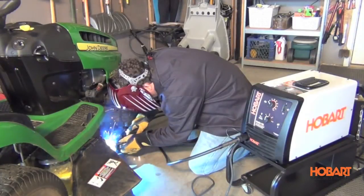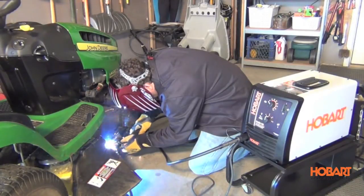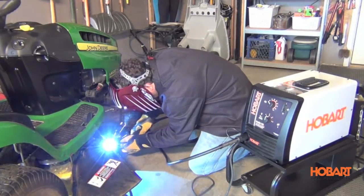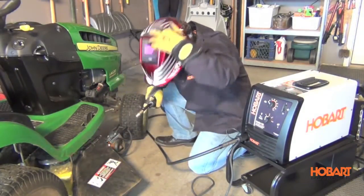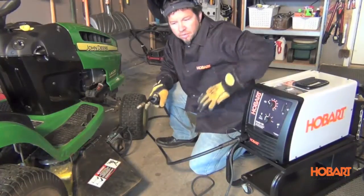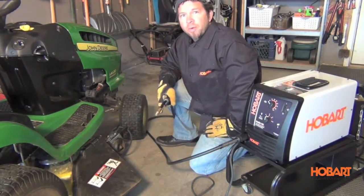You will experience excellent arc performance from the Handler 140 with a smooth stable arc on all thicknesses. Designed and assembled in Troy, Ohio, USA, and backed by a 5/3/1 industrial warranty to protect your investment. For more product information, visit our website at HobartWelders.com.